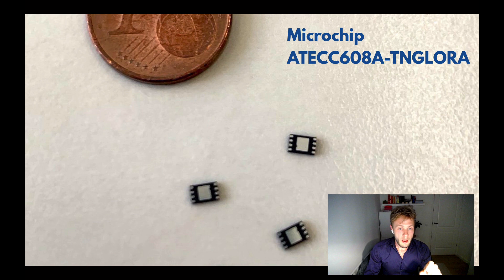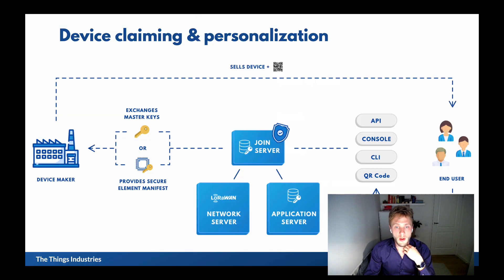This is not only a secure element solution — it also comes with a secure process to claim devices. In the middle, you see the Join Server, which is used to activate devices and has access to the root keys, making it the trusted party in LoRaWAN. Device makers can buy secure elements and receive a manifest file — a proof of ownership — which doesn't contain any keys but proves ownership. The device maker can then claim their secure elements on the Join Server before they start producing devices.